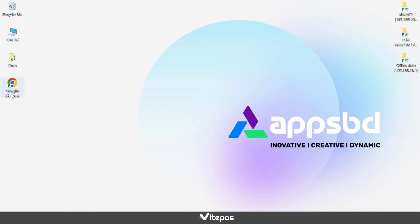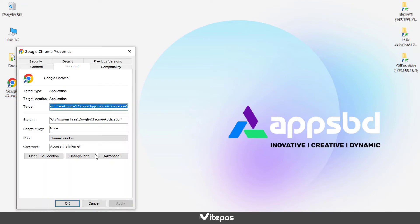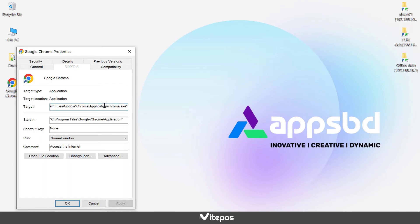Now open Google Chrome shortcut properties. In the shortcut tab you can see a target field with a path. At the end of the path we have to paste the pause link and also add a space and type